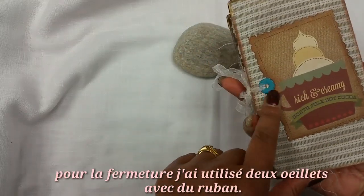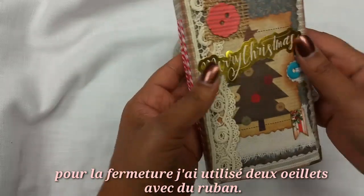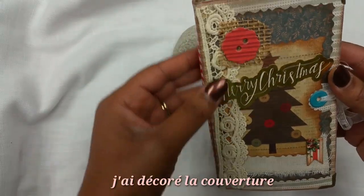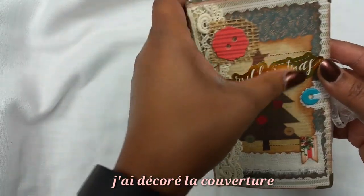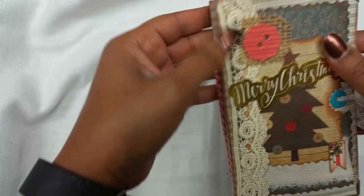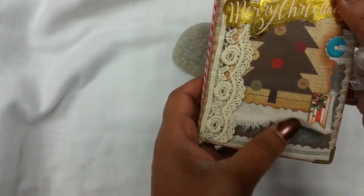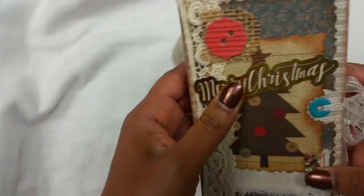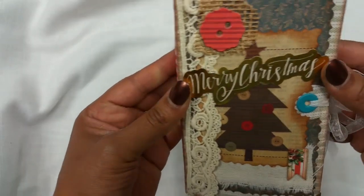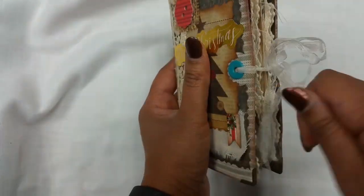That's the back. I've used two eyelets for the closure with some ribbon. On the front I did some burlap, cut out this shape with my fancy scissors, added some trim lace here, more burlap, chipboard decorating stuff, and a 'Merry Christmas' in gold.